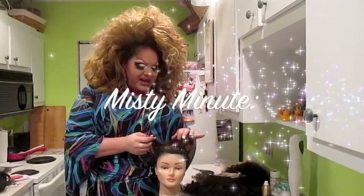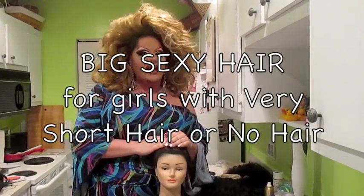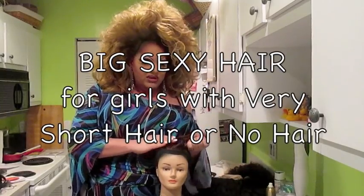Hey guys, it's Misty Eyes and I'm here with another Misty Minute about how to get big sexy hair. A lot of people replied to the one I had about ponytails and wanted to know what to do if you had no hair or hair that you could not put in a ponytail.